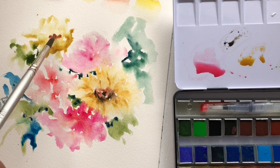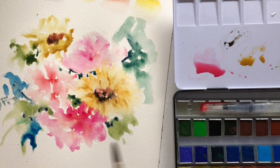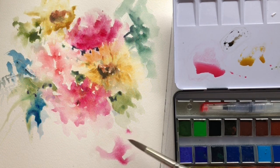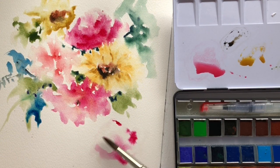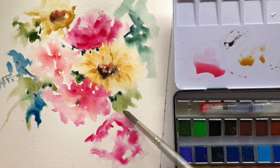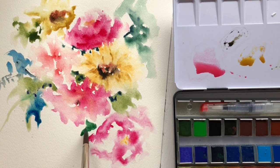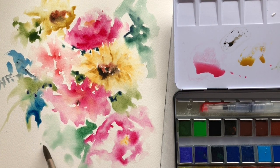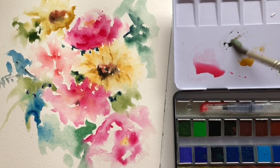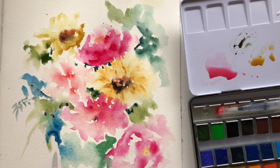I started with some wet-on-dry techniques — just brush to dry paper — to see how the paint would lay and absorb. Then I went back with a wet brush and tried to wash it away to see how well it lifted and blended. After finishing the pink and yellow flower, I moved on to a wet-on-wet technique, putting down strokes with a damp brush and adding pigment to see how well it dispersed.